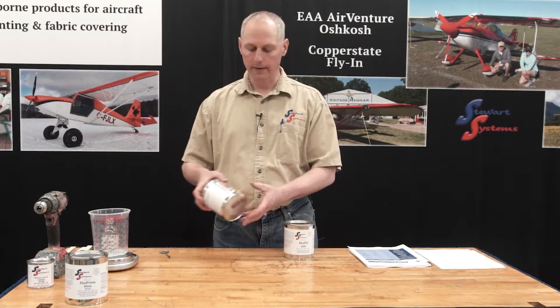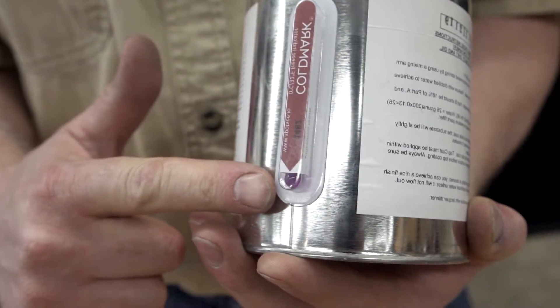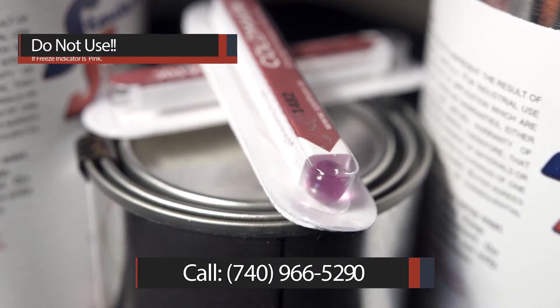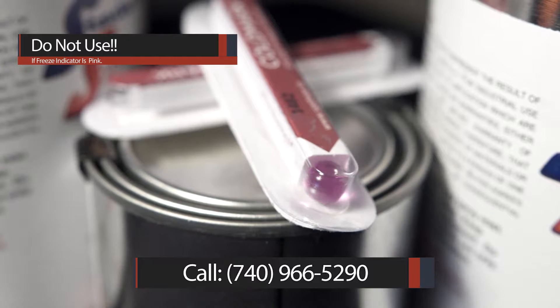I do have one here and you'll see the window is pink — that means this product has frozen. If your product has a freeze indicator and it reveals that it's frozen, do not use the product. Call us.